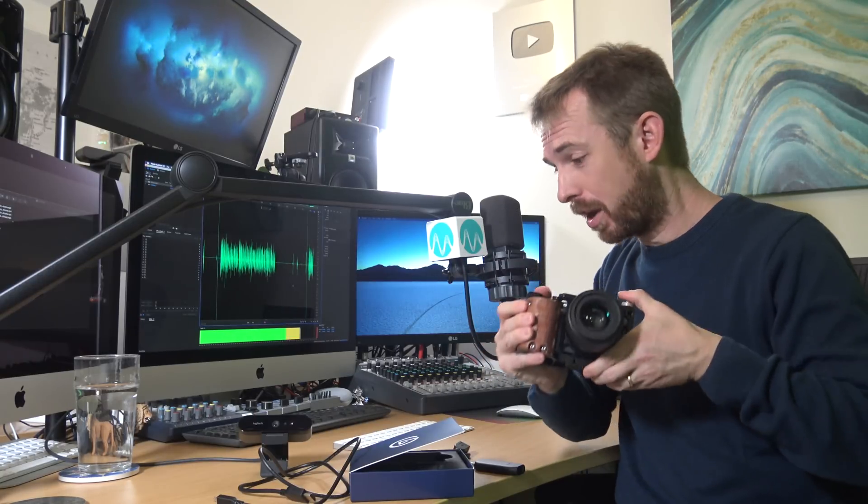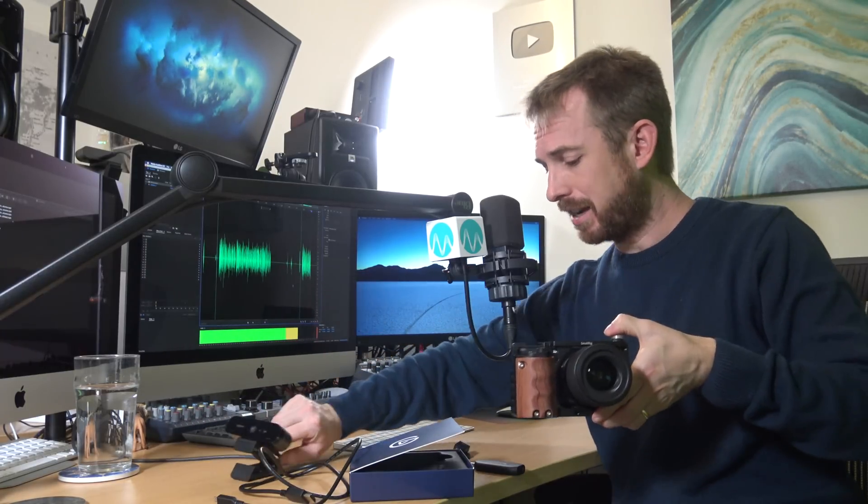This is a Sony Alpha A6300. It's actually a mirrorless camera and I think it's going to work particularly well. This is going to go up against this little Logitech Brio, and I'm going to be introducing the fantastic Elgato Cam Link to make the mirrorless-to-computer magic happen. So let's get it all connected up.